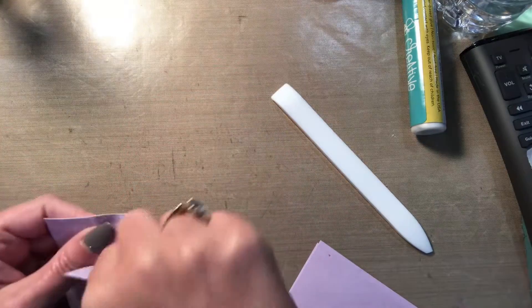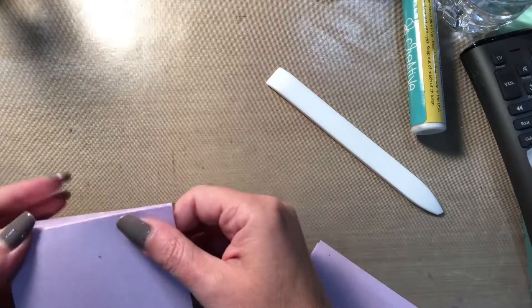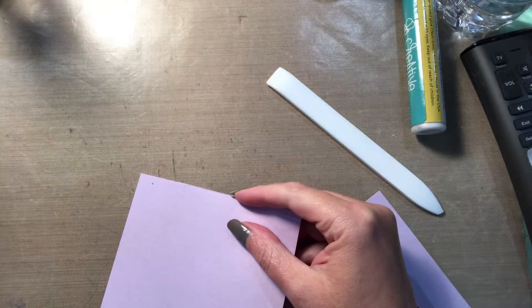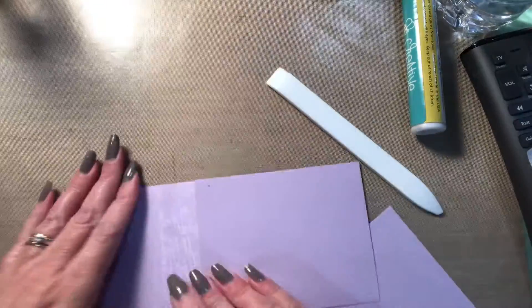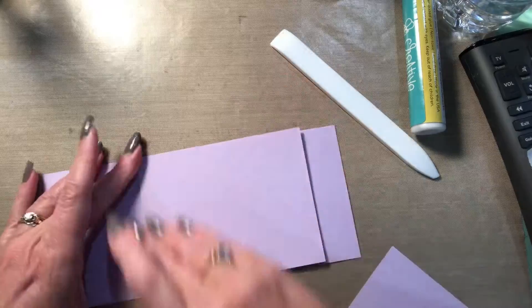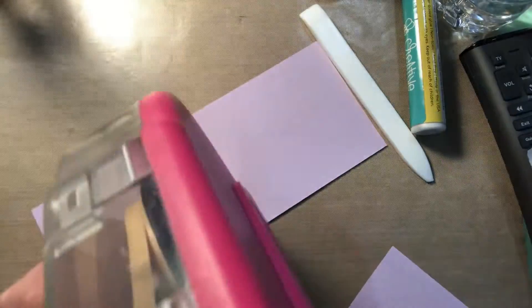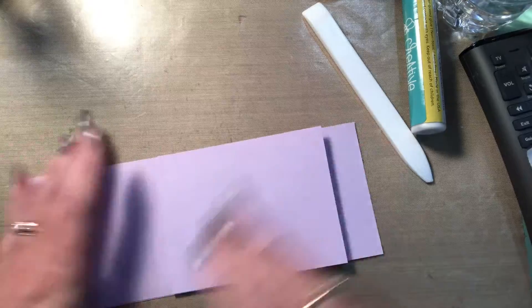I'm using the ATG and placing the glue to the right of the score mark, and putting the cardstock down. I believe these pieces are three and a half by four and a half because the slimline card is going to measure four and a quarter by three and a half inches when it's all said and done and folded flat like this. Now you're just going to go back and make sure you put all four pieces in, and once I've done that you're going to see me play around with it and move all the pieces around to make sure everything is stuck down to the card base.